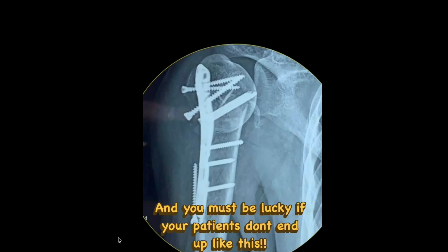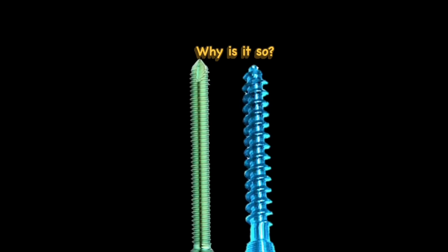You have to request your implant manufacturer to provide long-length locking bolts, not locking cancellous screws, because ultimately the outcomes will be decided by you — not the implant company or manufacturer. Now let's go into the biomechanics of why the locking cancellous screws are weak.